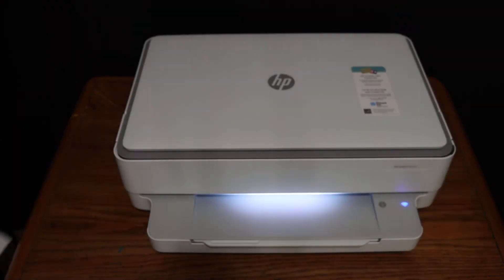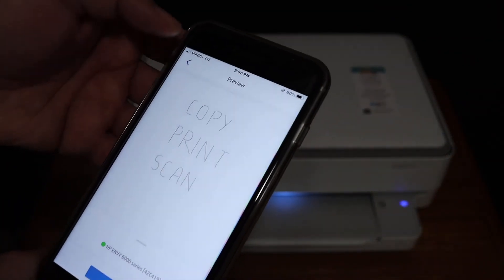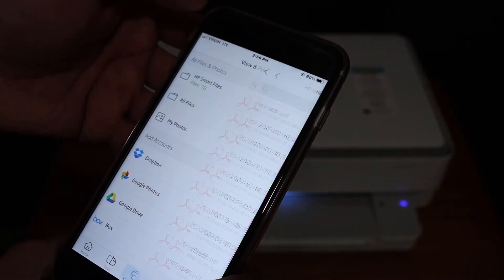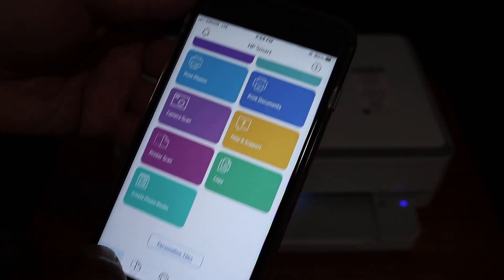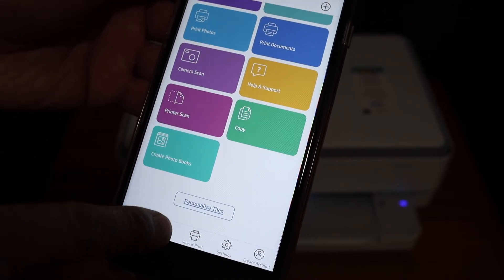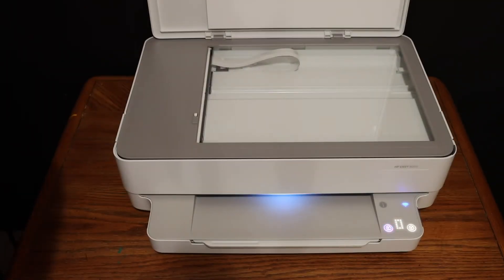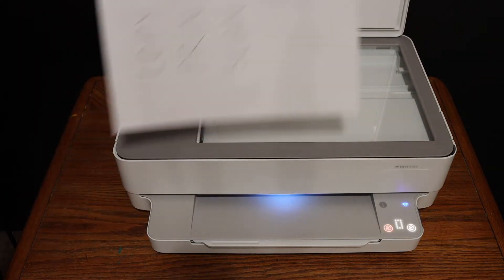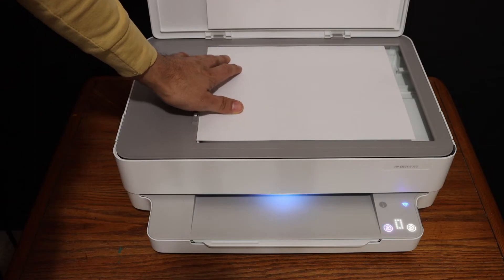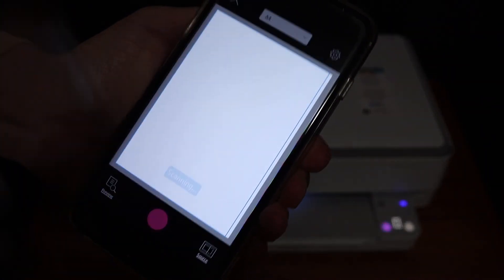Here we can see it has printed. I'll also show you how to do the wireless scanning. Go back to the home screen where you'll see the printer scan button — you can select either one. Open the top scanner lid, place a page facing downwards on the left-hand side corner, and click on the blue icon to start scanning.